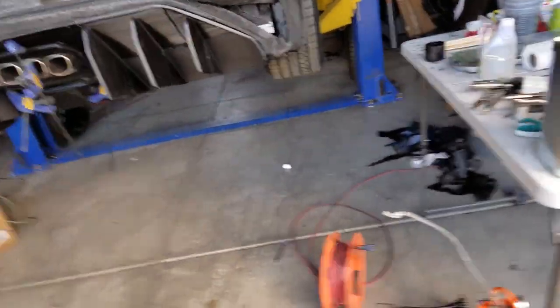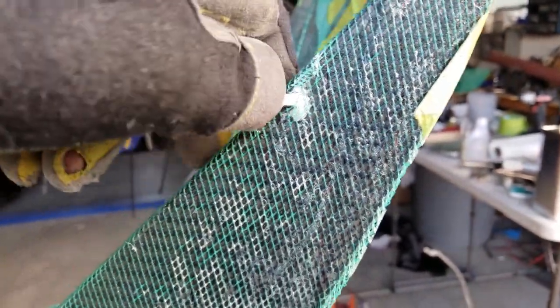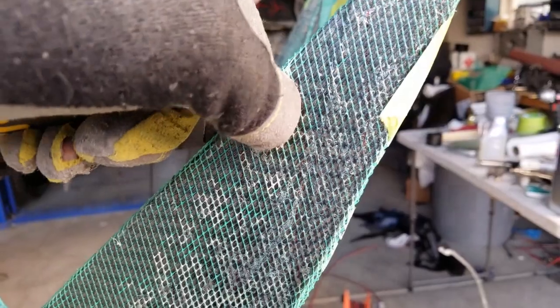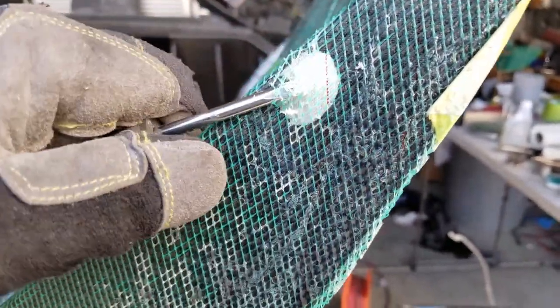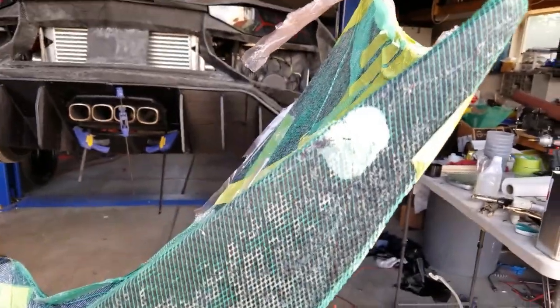The next step has to do with the screwdriver and the knife. We're going to go to the inside of our part and make a little incision right here. You're going to start to see some of this material give way. It's good to start on an edge and just scratch it until you see that white — that's the peel ply. Then take the screwdriver, try to get it in there, put your finger on top and press down, and start working it until you get a working area where you can see it's all white, and you can start peeling that off.